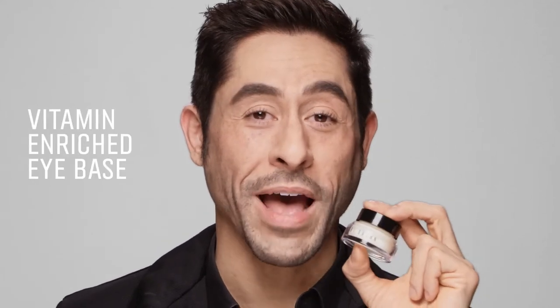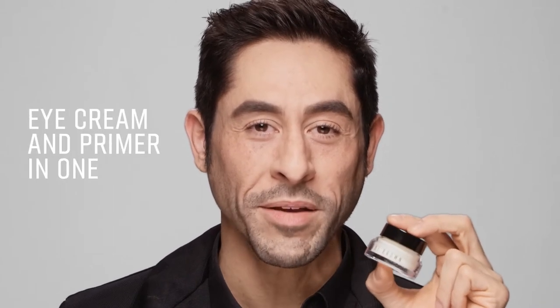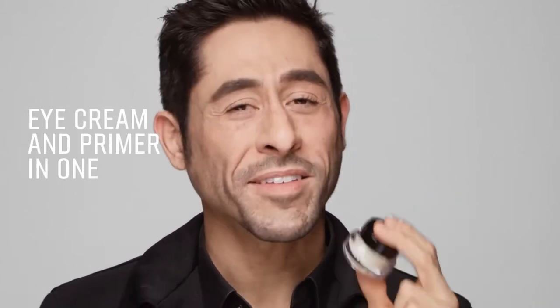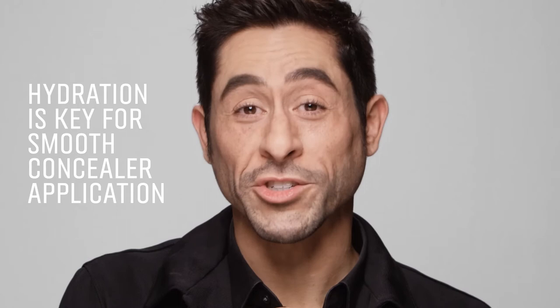Hi, I'm Jaime Perez with Bobbi Brown. This is Vitamin Enriched Eye Base. It's everything you love about the original Vitamin Enriched Face Base, now for eyes. The skin around your eyes is delicate and needs extra care. For smooth concealer application, hydration is key.